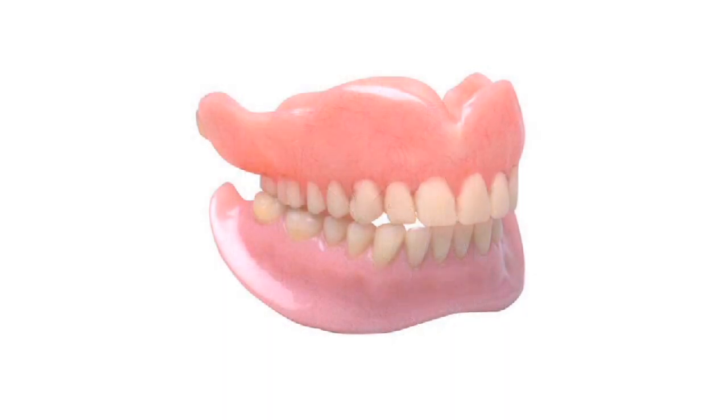With dentures, there are several different things that can be utilized to help keep a denture clean. It is important to emphasize that dentures, just like any other material we would put in a mouth — such as a filling, crown, or bridge — need to be cleaned on an ongoing basis. A denture is made of basically a hard type of plastic, and that plastic is kind of like a sponge when you look at it at a microscopic level. Because of that, it can harbor bacteria, fungus, and other things that can collect on the inside of the denture.